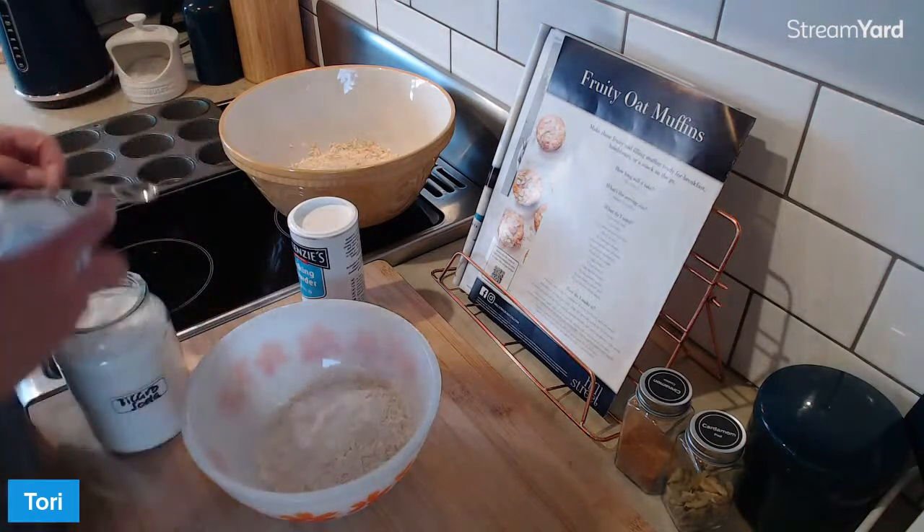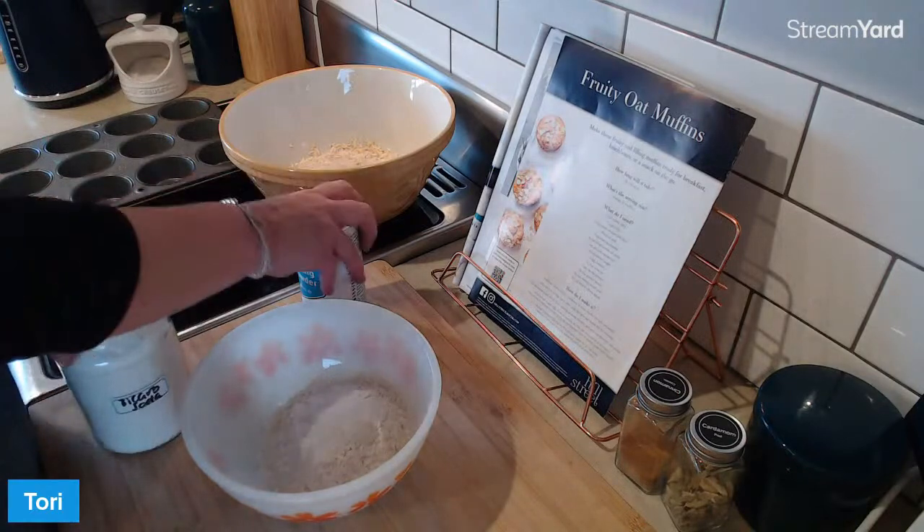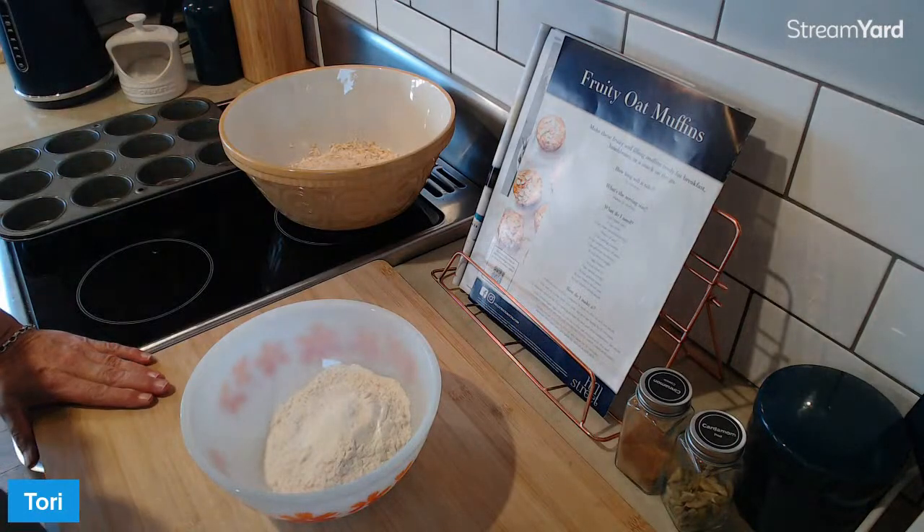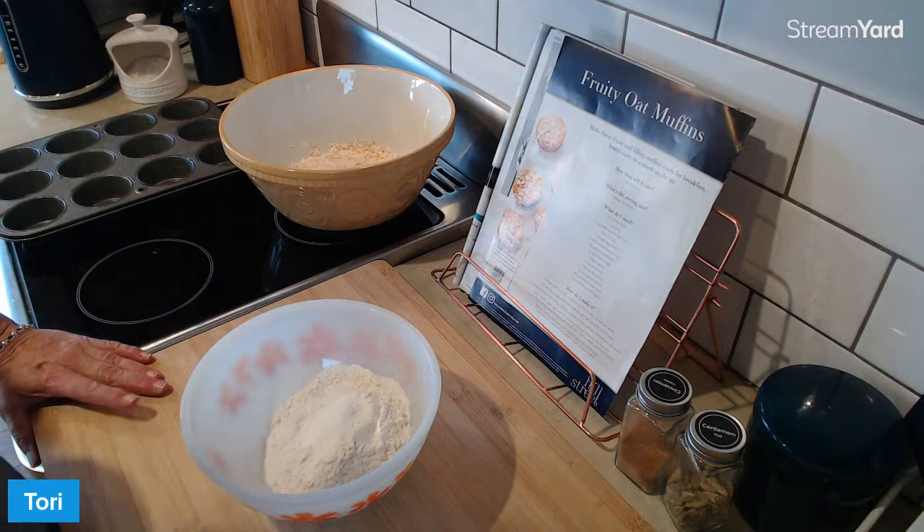This stuff's going to make the whole thing rise, hopefully. We'll see. I haven't made these before. So we're all experimenting together. Now, the next ingredient is ground cardamom.